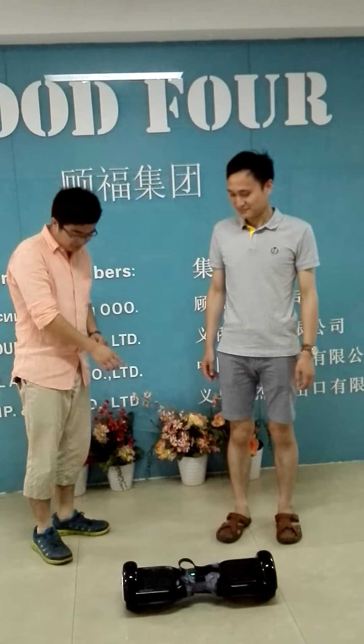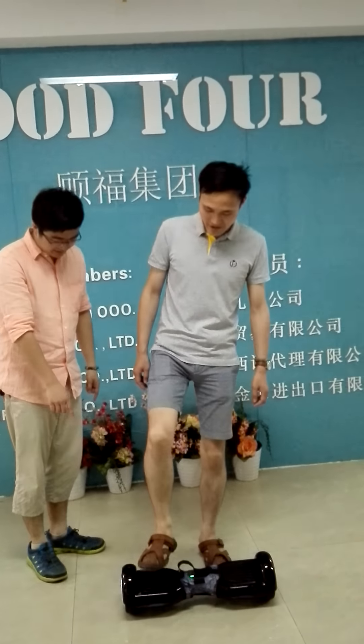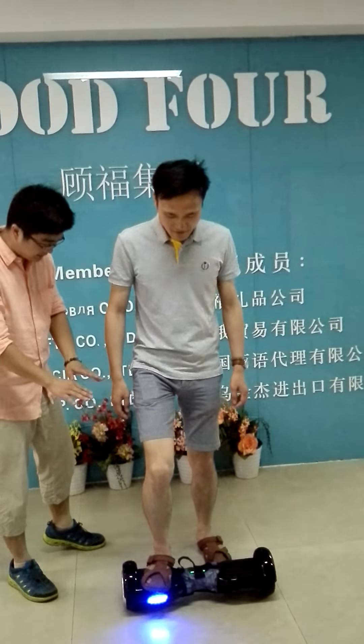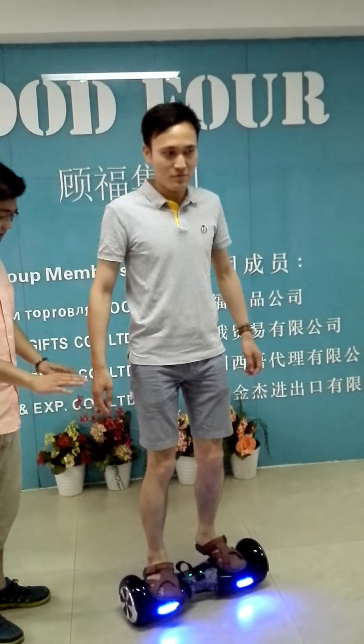And Kevin, please put one of your feet on one side. Okay. And just keep it balanced, keep it stable. And then another foot — keep it balanced.